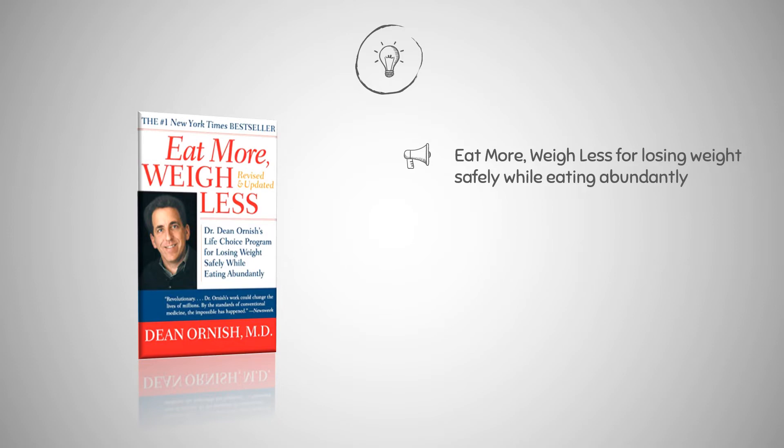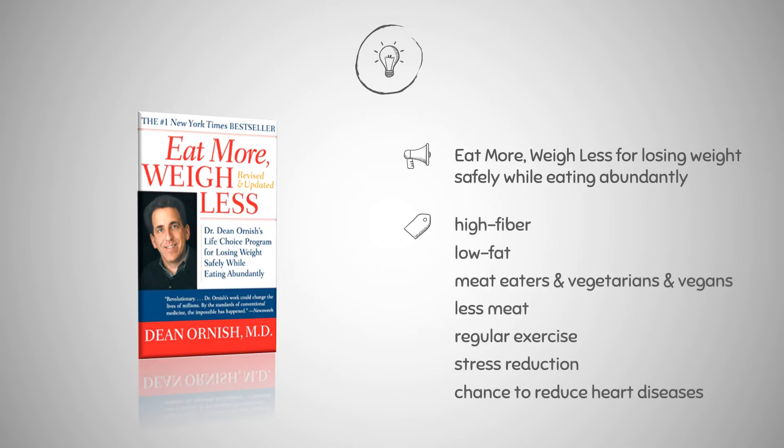It soon rose to the top of the New York Times bestseller list. The Eat More Weigh Less diet is a high-fiber, low-fat eating plan designed to help you lose weight and improve your health. Meat eaters, vegetarians, and vegans can all follow this diet, however less meat is recommended. Regular exercise and stress reduction are also important to Dr. Ornish. Aside from weight loss, this diet may help to prevent and perhaps treat certain types of heart disease.